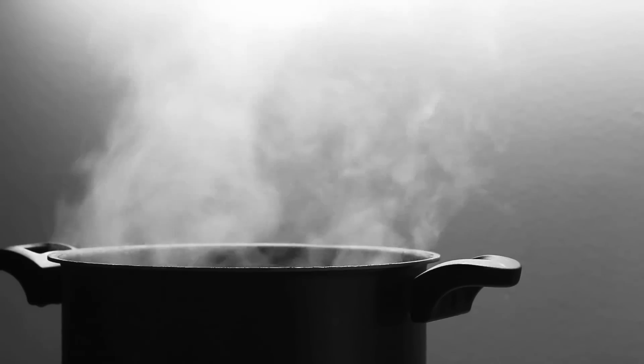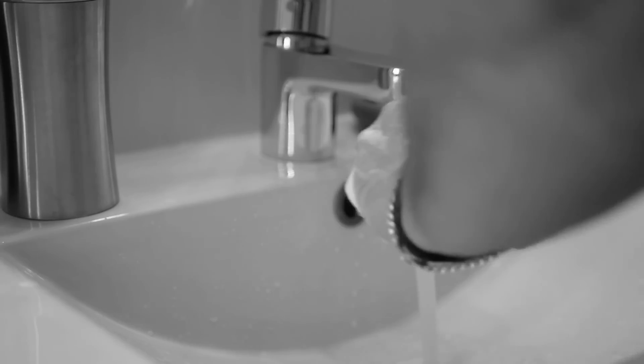Have you ever thought, wow, it's so hard to use my sink faucet all by myself? You don't want to burn yourself on the hot water, but you don't have all day to spend time turning on the cold water? You have things to do.